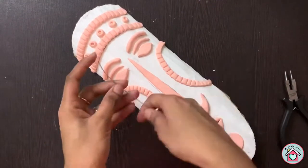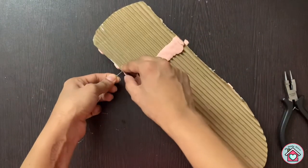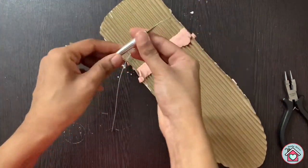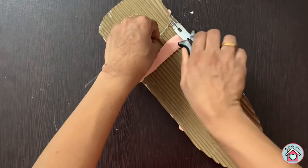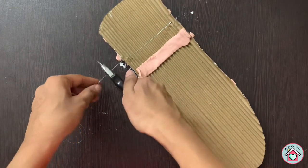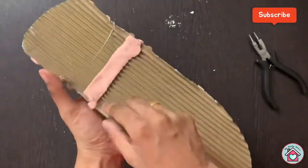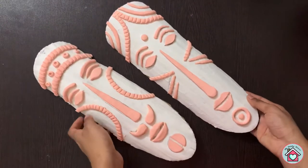Now for hanging, I am inserting a metal wire on both sides. Let the clay dry completely.